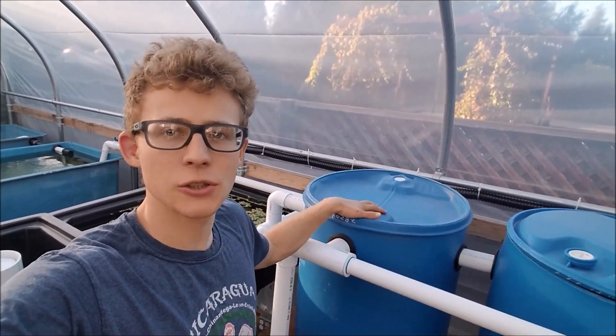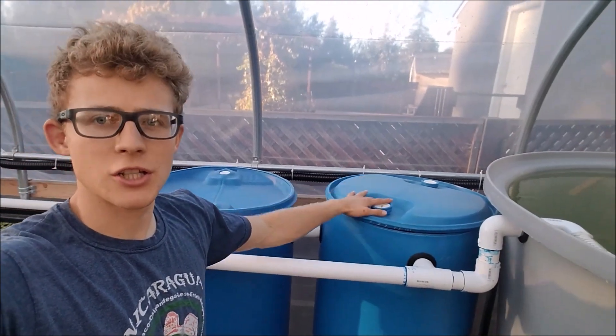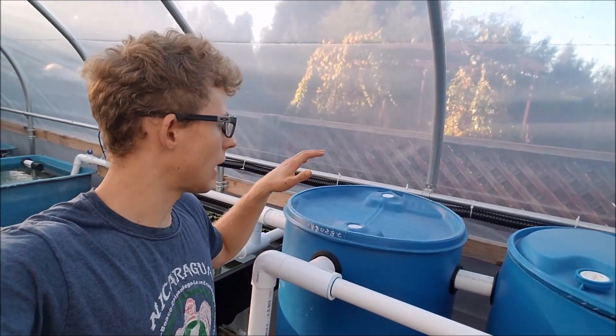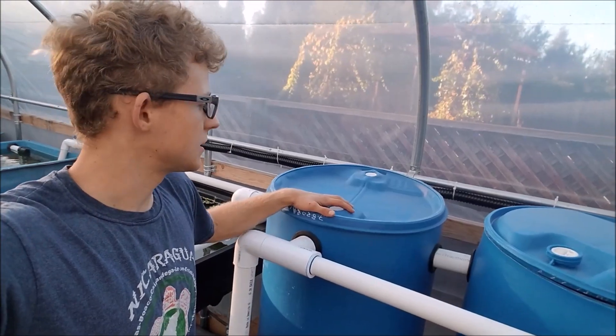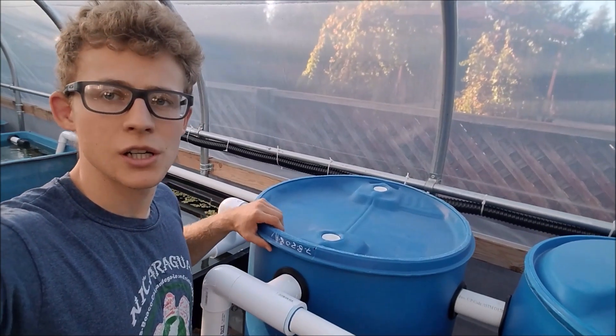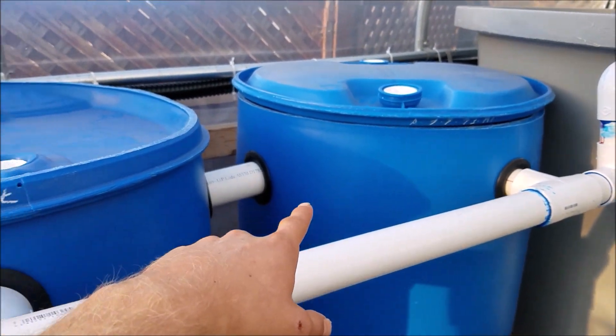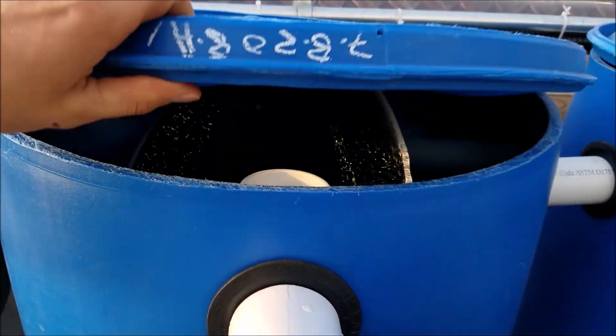Hey YouTube, in this video I'll be showing you how to build this second filter. This one is a swirl filter I just posted last week, and today I'll be showing you how I built this one. This is kind of a mechanical filtration — the second filter goes from my swirl filter into this one.